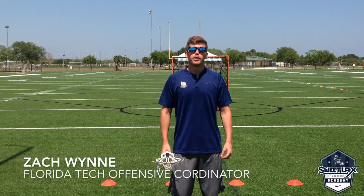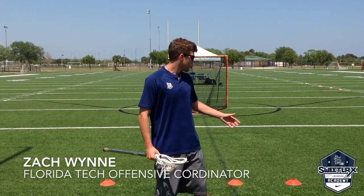Hey, this is Zach Wynn with Sweetlox Academy. Right now we're just going to do a little work from X. We're going to walk through the Mikey Sowers drill.